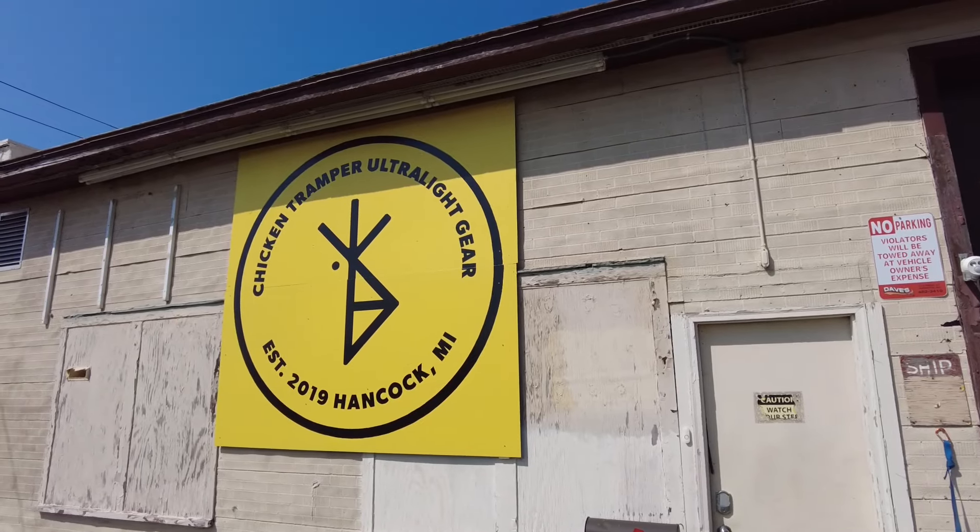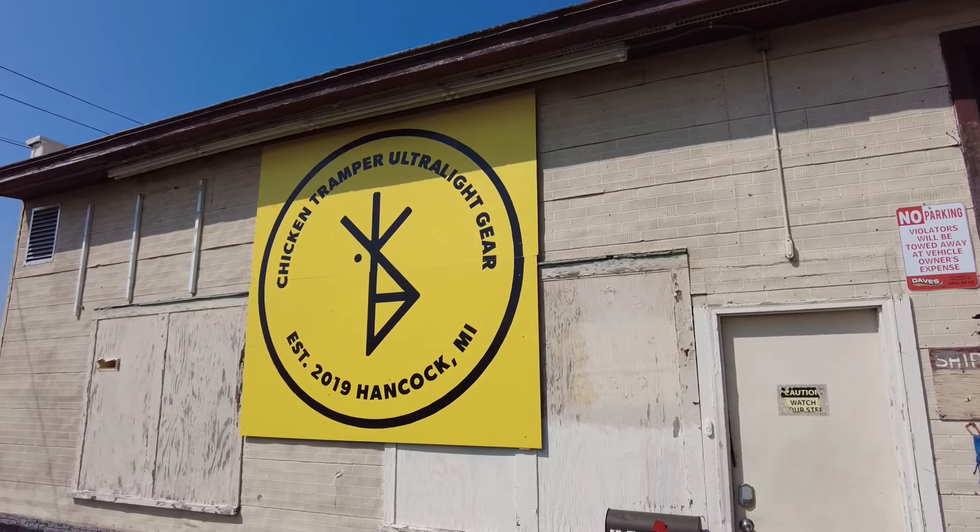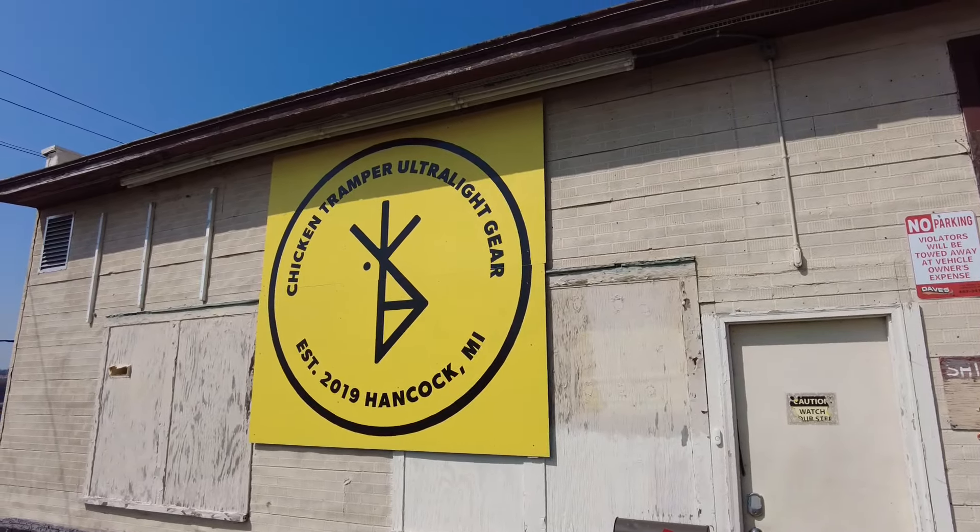I'm here with Nathan Ackerman. Tell us what the name of your business is and what kind of things you do. We're Chicken Tramper Ultralight Gear and we make all sorts of outdoors-related products ranging from full-size backpacks for through-hiking to day packs, fanny packs, shoulder strap accessories, water bowls for your dog, tote bags, camera bags, and all sorts of other stuff like that.